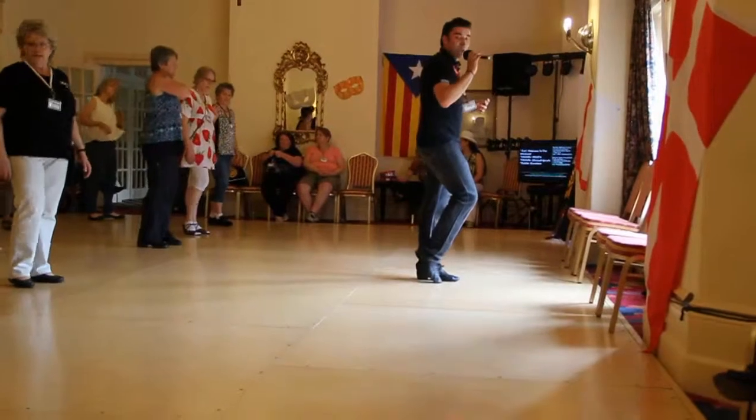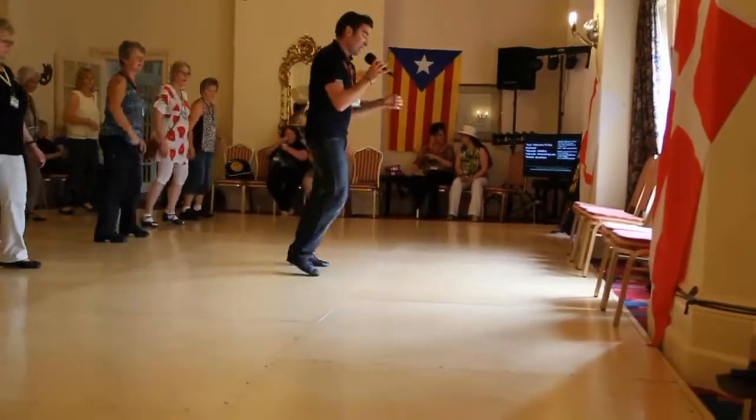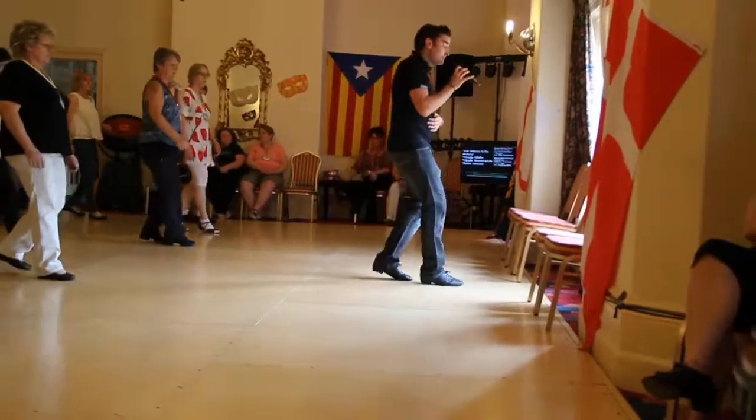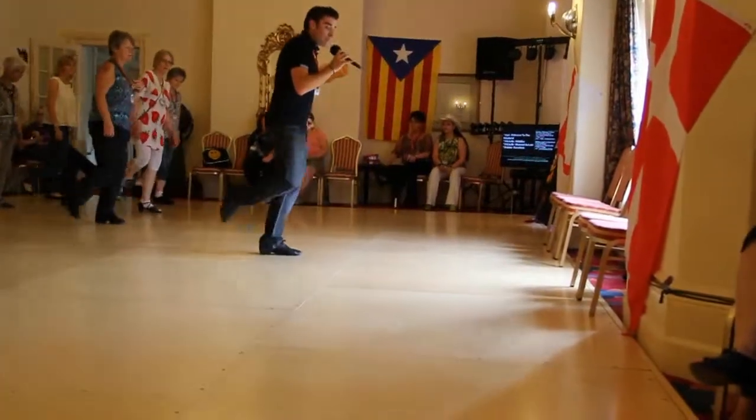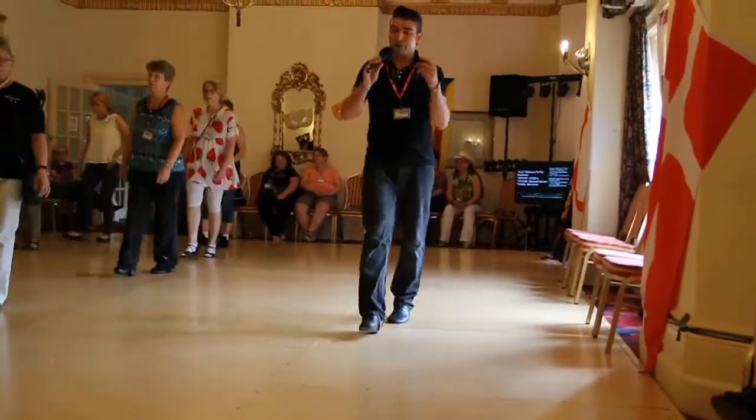Let's take it from the top, here we go. Reverse rumba with the right, seven, eight. Side together, back, side together, forward. Mambo sweep, sweep, walk it forward: one, two. Mambo quarter. Walk it forward. Mambo to the front.